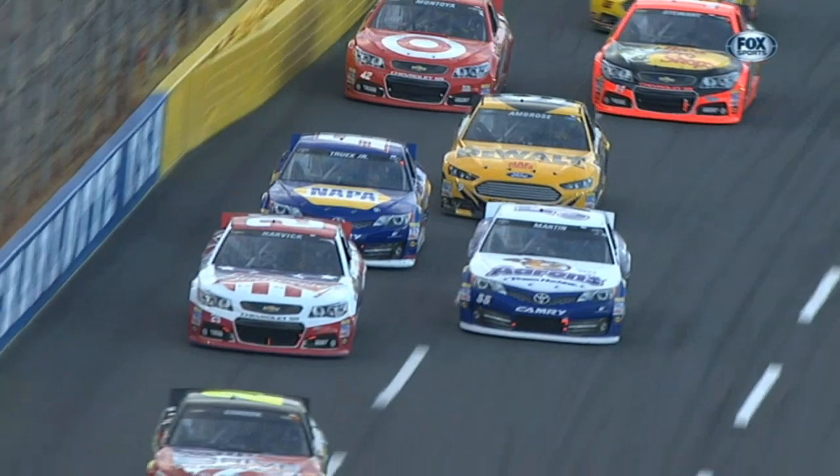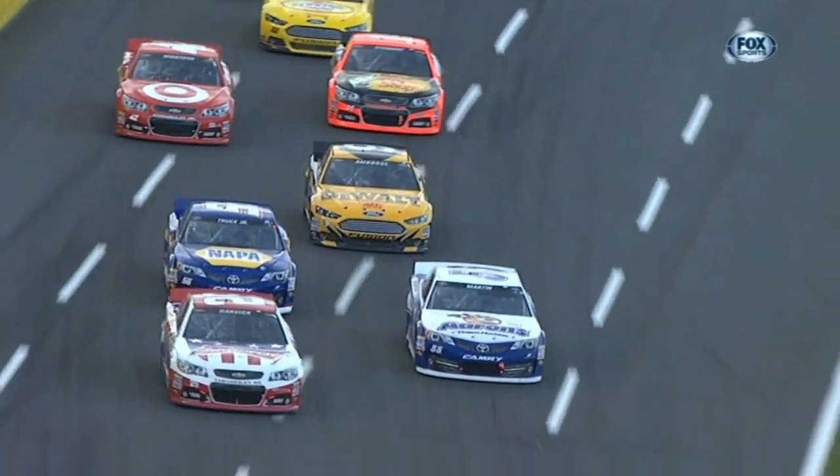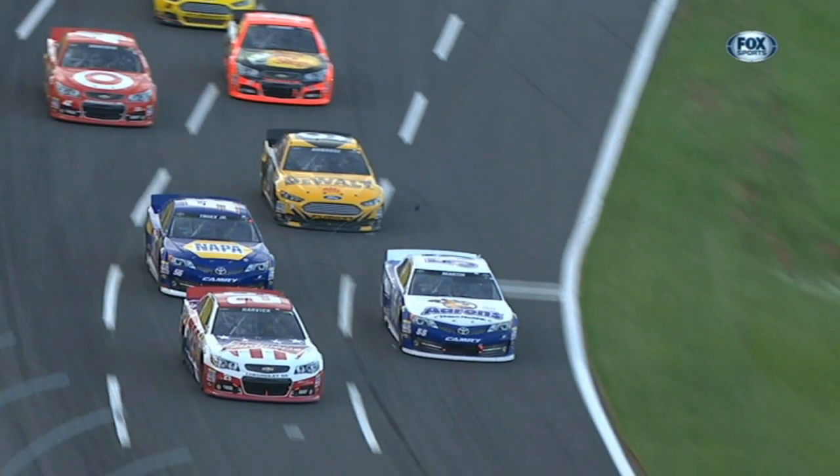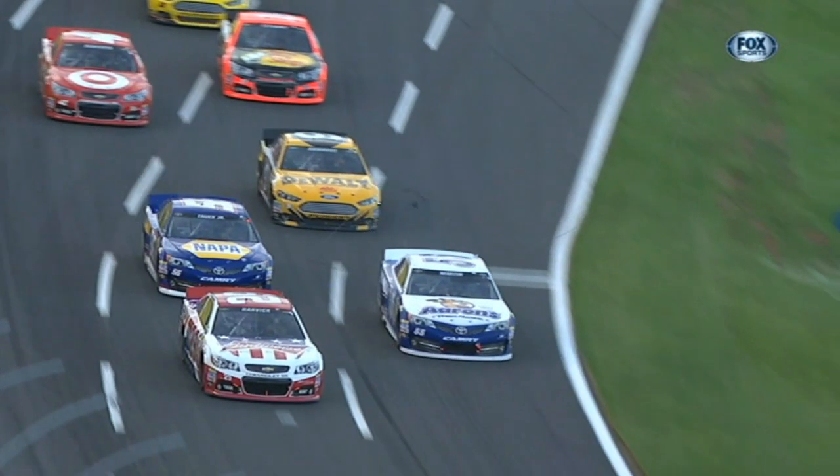You see the cable getting kicked up into the air, off to the side, and it's going to hook underneath Ambrose's car where it severs a brake line. There it is again, moving between Martin's car and the yellow and black number nine of Ambrose.